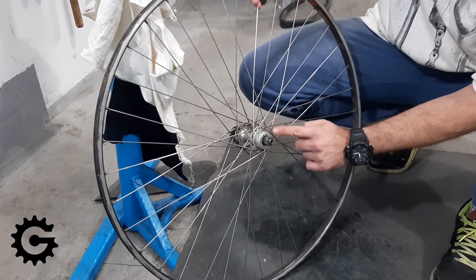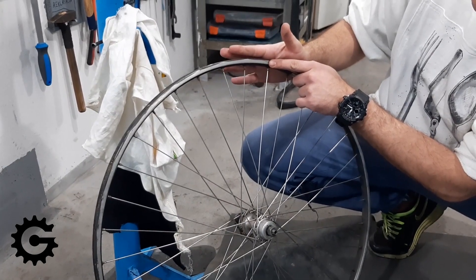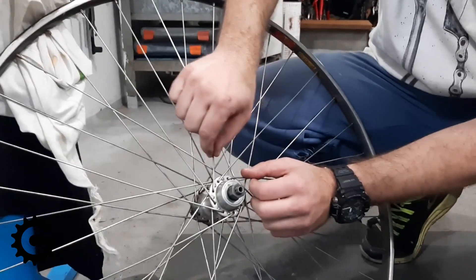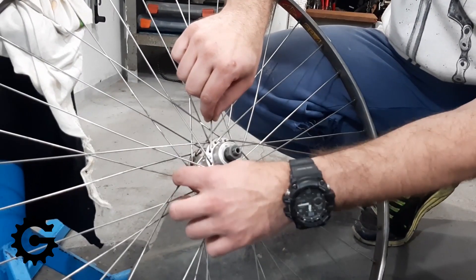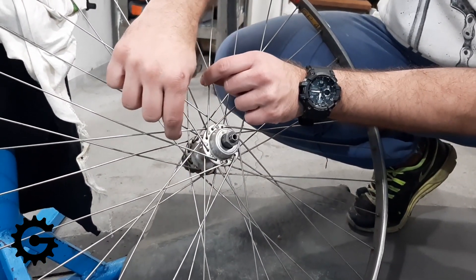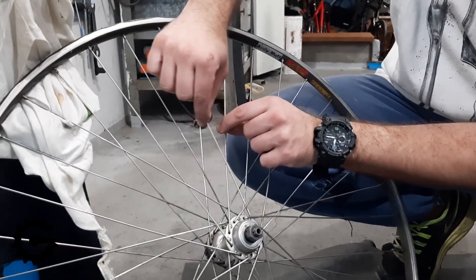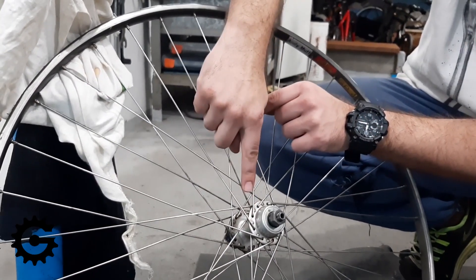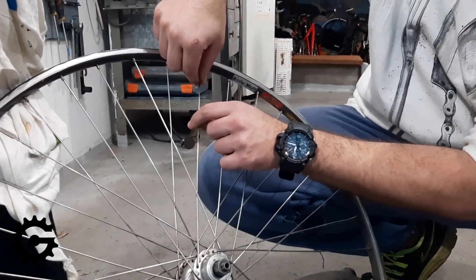The number of crosses is the number of inner spokes that an outer spoke crosses before reaching the rim. Take this spoke for example — its first cross is made by passing this spoke. Many people when they count the number of crosses miss this first one because it's so close. That is the first cross, the second cross is this one, the third cross is this one, and the fourth cross is this spoke. After that it goes to the rim, and you can see it goes over three and then under this one — there is another good reason for that which I will also explain.